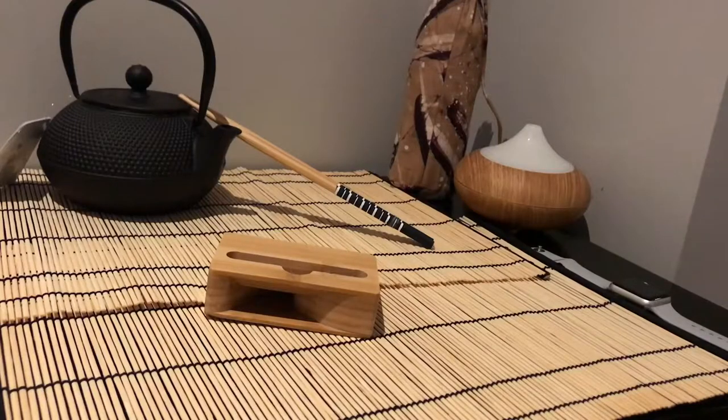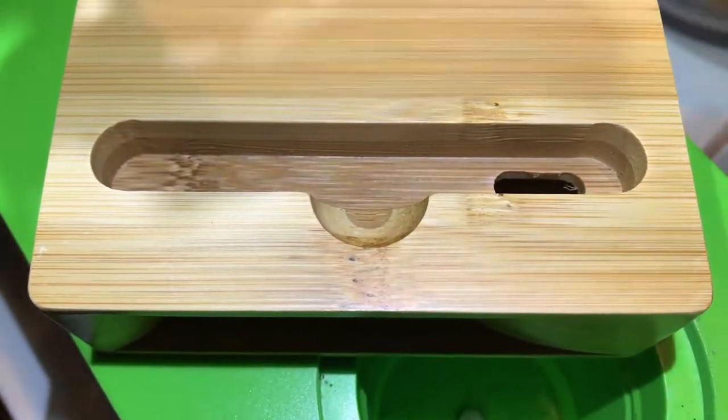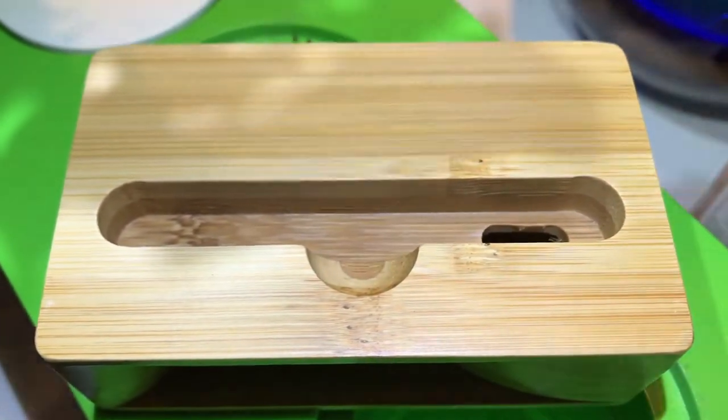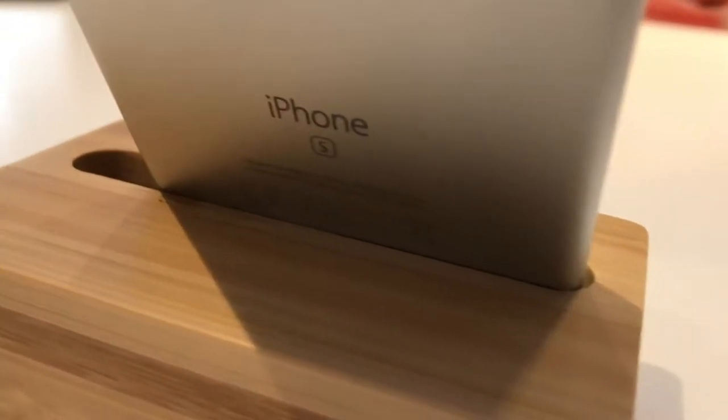This phone stand is a speaker slash amplifier. It's very portable as well. You can see it's got a full bamboo design, nice clean design. Looks good on desks, anywhere really, bedside tables.